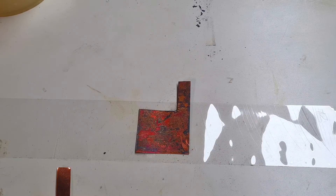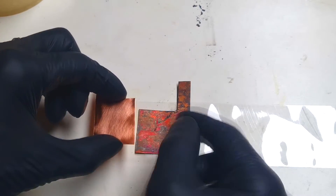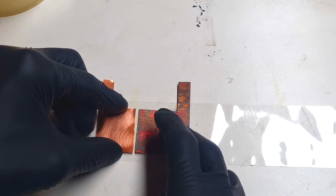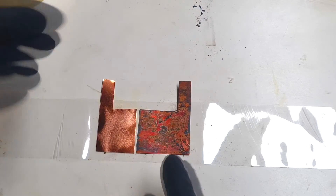The design which I will choose for this solar cell will be a side-by-side electrode design, like so.